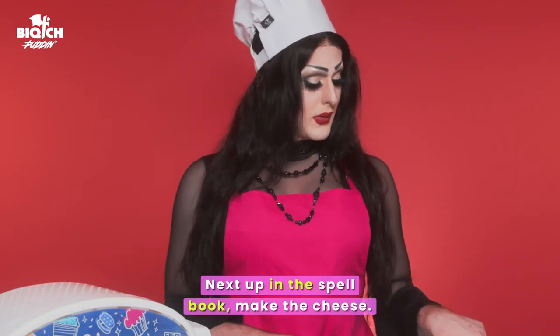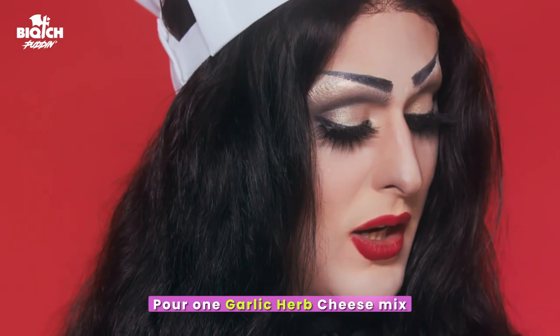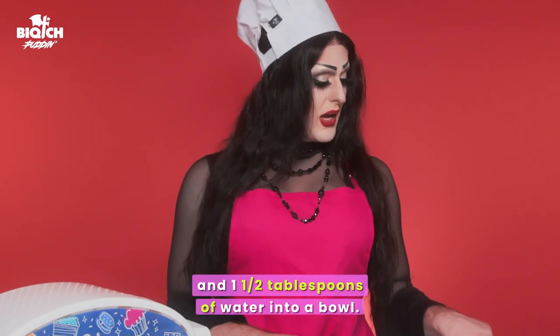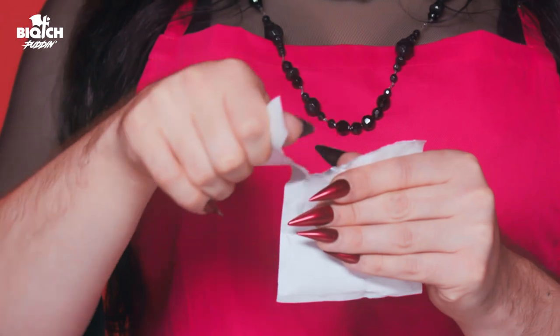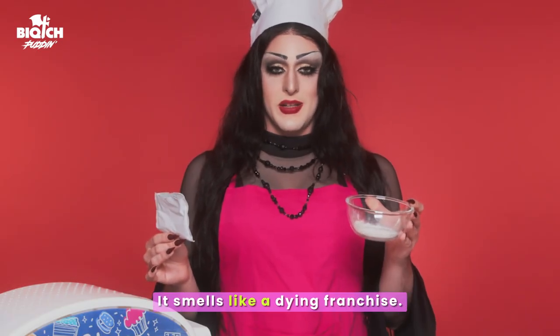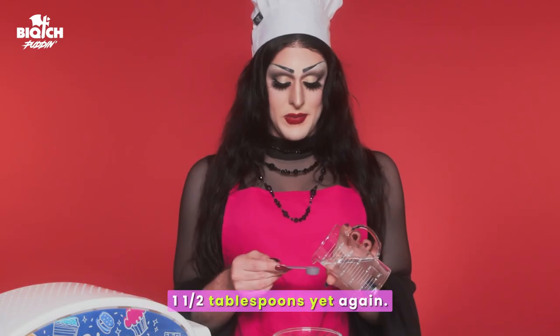Next up in the spell book, make the cheese. Pour one garlic herb cheese mix and one and a half tablespoons of water into a bowl. Smells like a dying franchise. Shout out to you Chuck E. Cheese. One and a half tablespoons yet again.